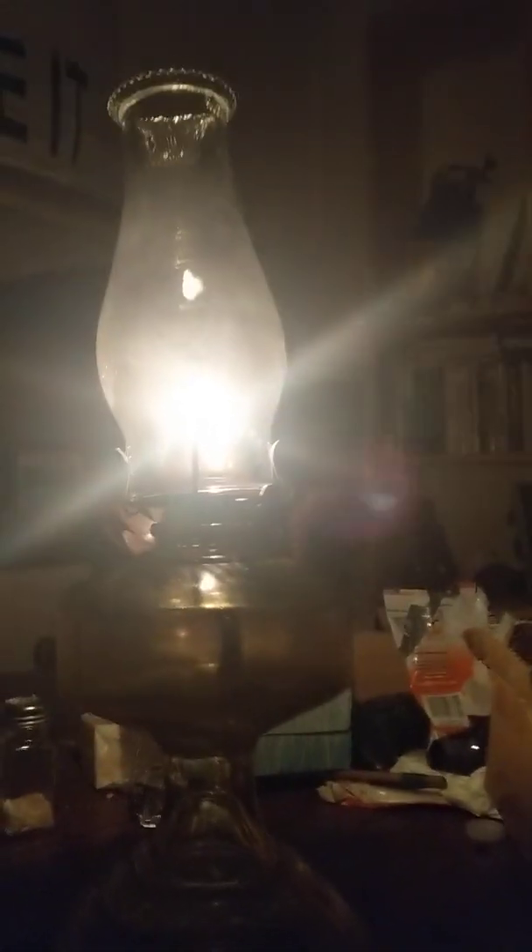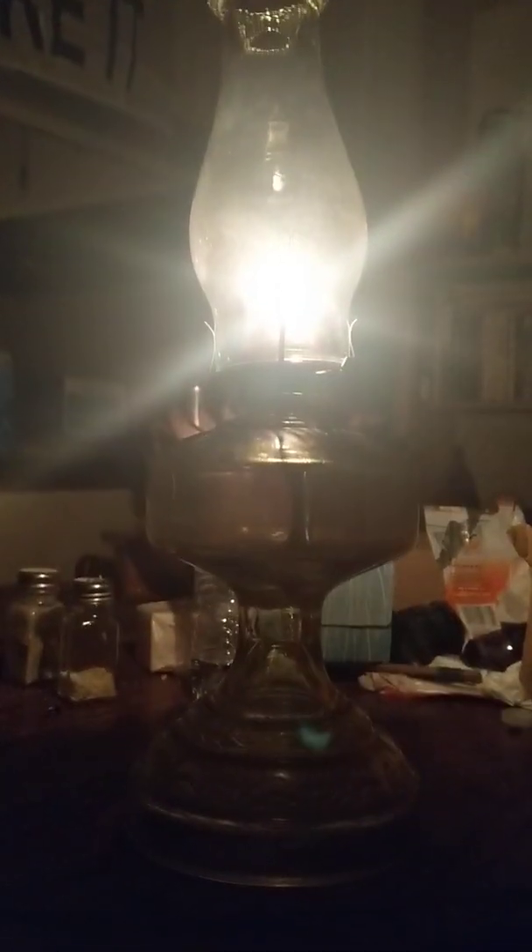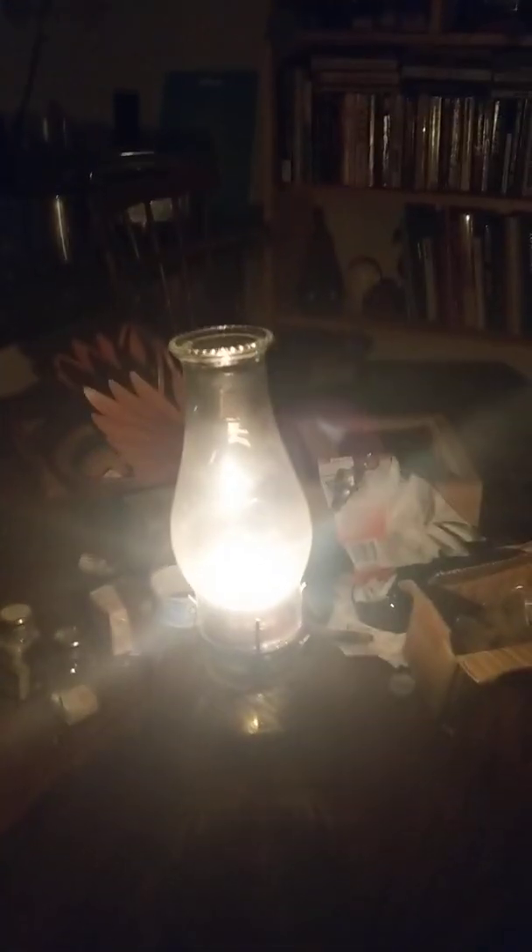Alright folks, how's it going tonight? I just want to do a fast video on oil lamps. That's what I bought online for 48 bucks. Ironically, there was another guy that wanted 150 bucks for the same exact lantern.